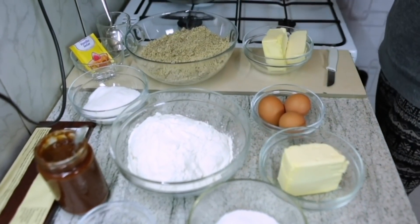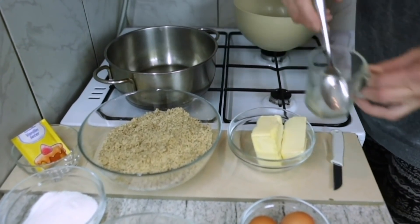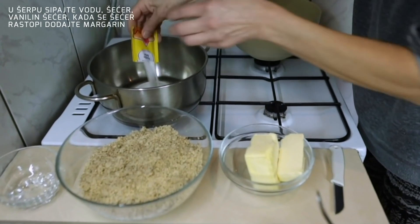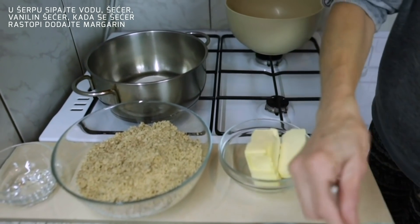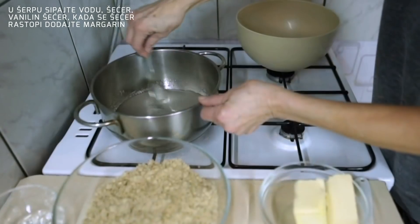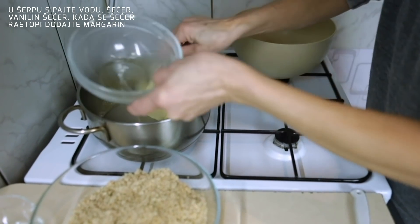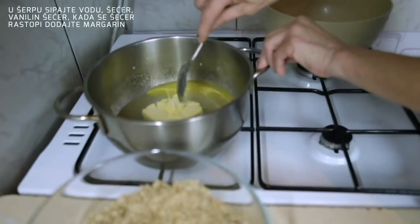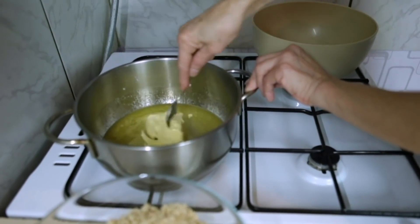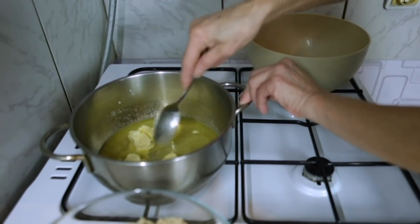Za glazuru ću koristiti crnu čokoladu. U šećer ću sipati malo vode, šećer i 2 kesice vanilin šećera. Sačekati da se šećer rastopi — paziti da ne bude karamelizovan. Kada se rastopi, dodaću margarin, a zatim mlevene orahe. Ostaviti da se malo prohladi dok budem pripremala testo.